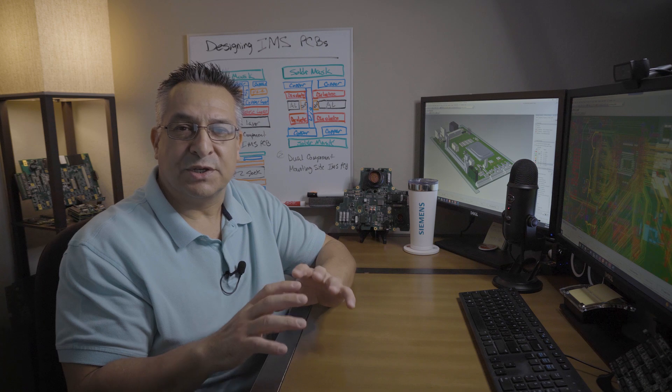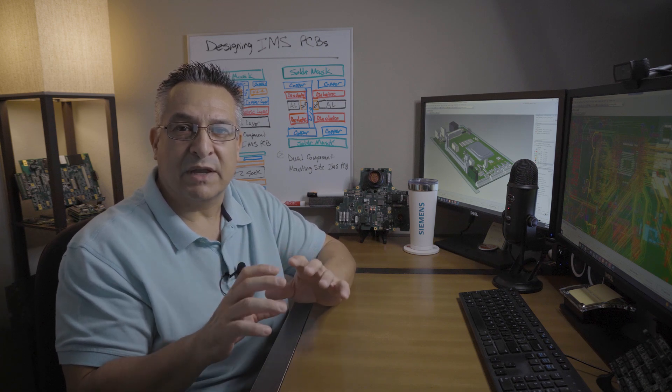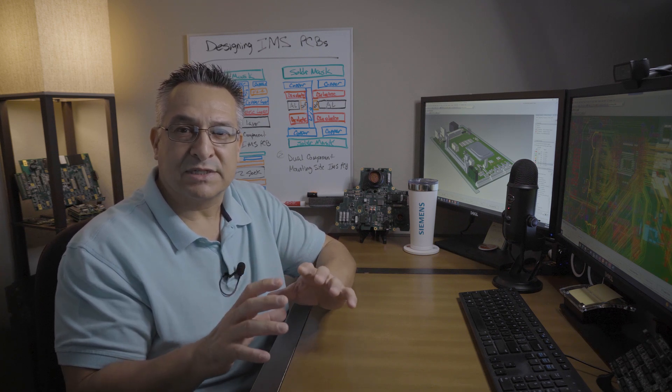IMS stands for Insulated Metal Substrate. When it comes to PCBs, especially regarding the design, the stack up is the foundation. The material used in your PCB stack up plays a significant role in the overall characteristics and performance of your PCB design. An IMS PCB is a great alternative to a standard FR4 PCB, especially when having to mitigate and manage large amounts of heat in your design.